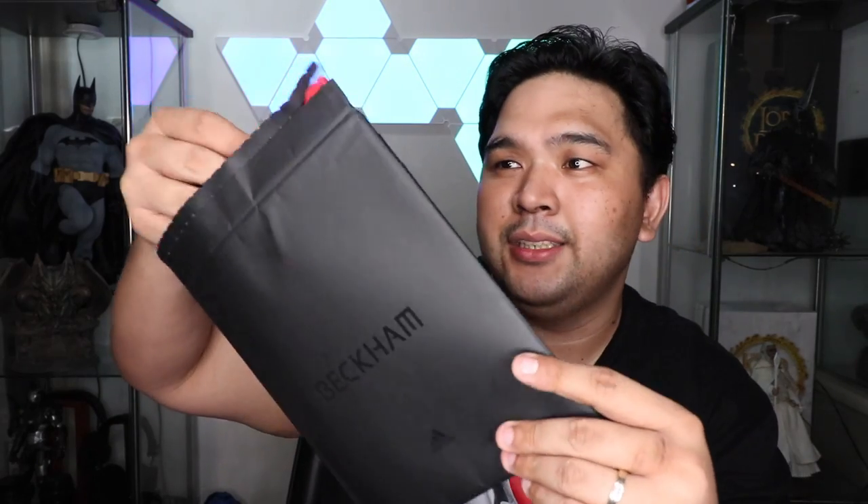As you guys can see, it comes in a really, really nice box. It's not your typical packaging from Adidas where you have those plain boxes — this box itself is an experience. The first thing you immediately see is some sort of package with the word Beckham embossed in black print. And apparently, it comes with a book — a David Beckham book in black and red, with pictures of David Beckham working on the shoe.